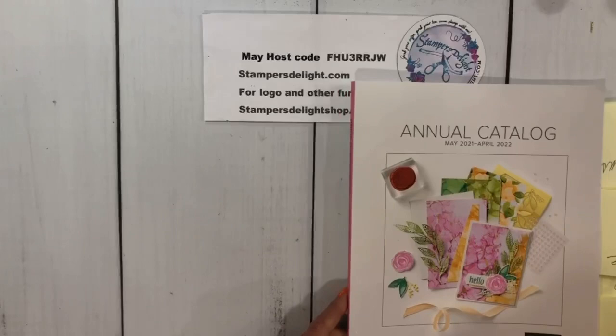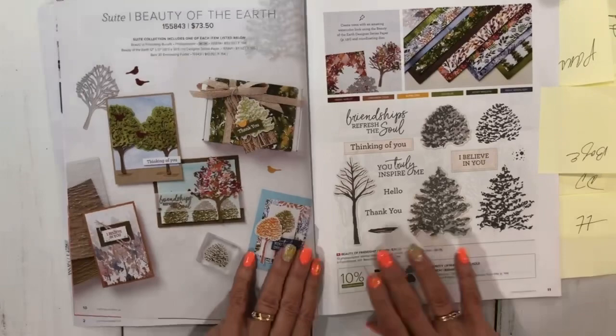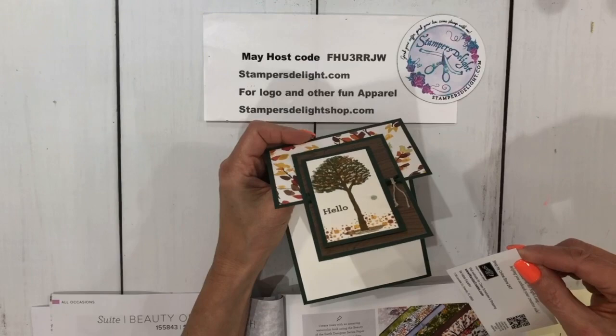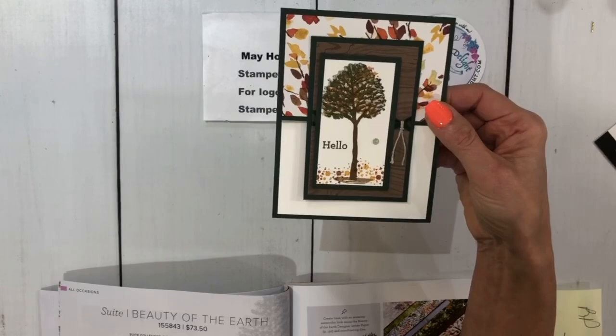We're going to get started. I did tag my book — I apologize for the shadows, I'm still working on the lighting. The first card swap I want to show you is on page 11, and it's Beauty of the Earth. We have a beautiful card here, and this one is from Wanda Smith. Great job on that one — I love this card. That is Beauty of the Earth on pages 10 and 11.